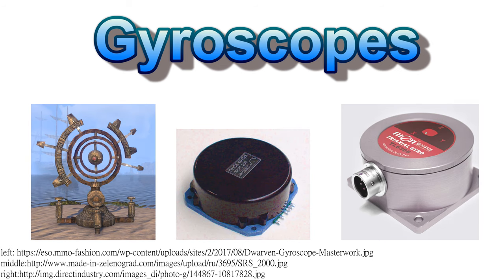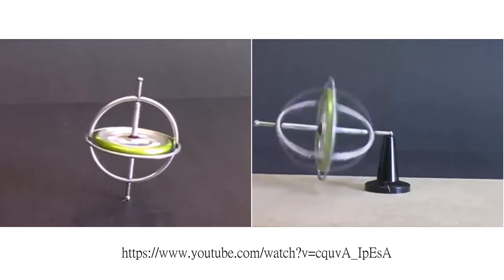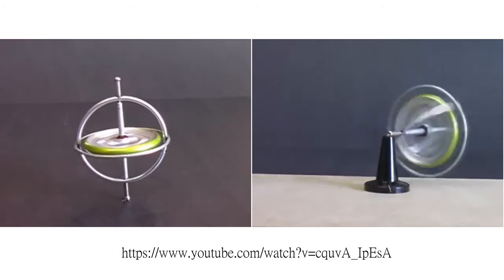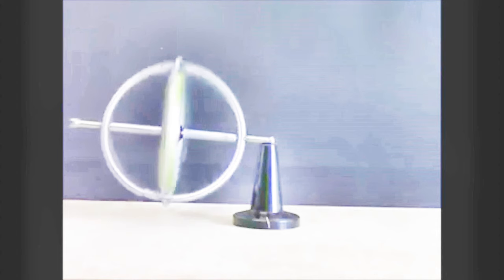A gyroscope is a device used to measure angular velocity. Let's take a look at this device. You can see the gyroscope spinning steadily at any tilt angle. And this magical phenomenon is a tribute to the conservation of angular momentum.